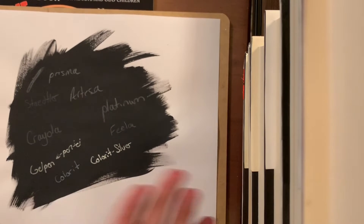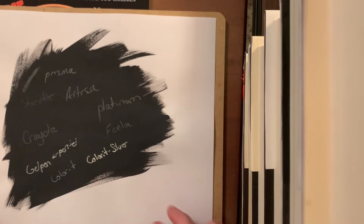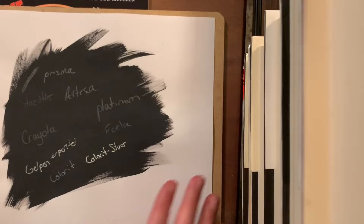Hey everyone and welcome to today's video. It's going to be kind of a quick, short, tutorial-ish video about how to color a chalkboard, or how to make a chalkboard in your book.